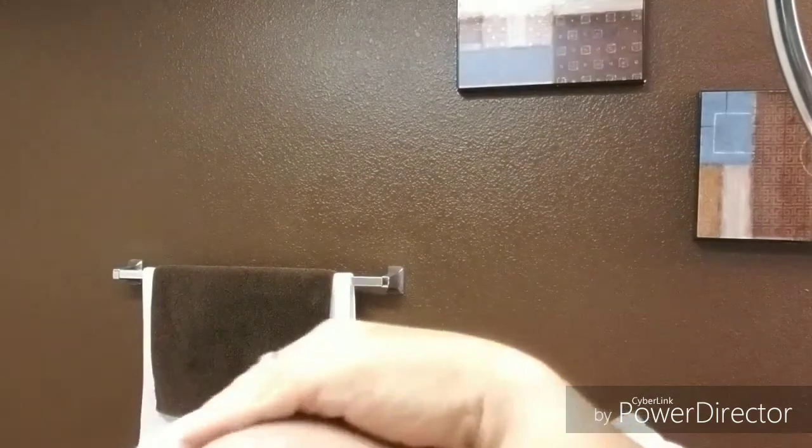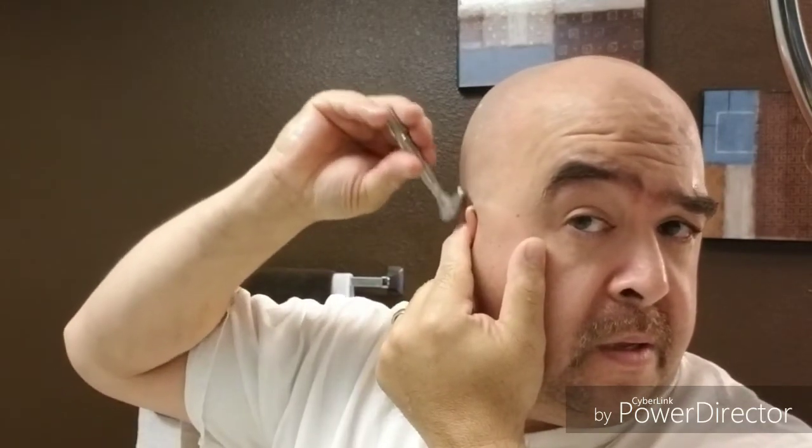Beautiful, freaking beautiful. All right, you know what guys — that is fantabulous. It turned out well, except for the big mess dropping brushes and stuff. All right, let's rinse off the dome — where are we at? 27 minutes. Hold on — right here behind the ear, ain't done yet. Right, right, right, right, right. Okay.